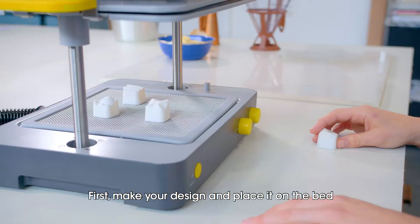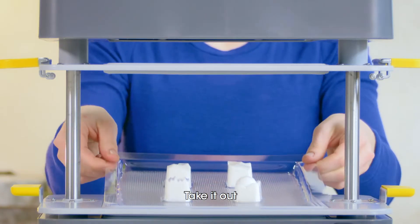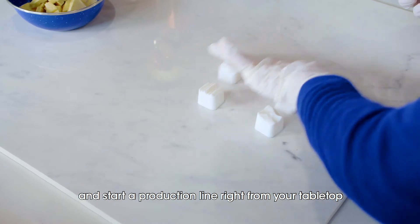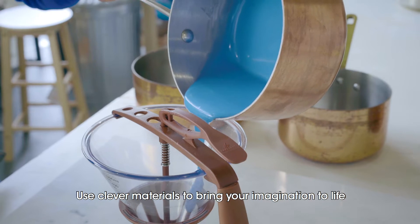First, make your design and place it on the bed. The FormBox molds a 3D shape in seconds. Take it out and start a production line right from your tabletop. Use clever materials to bring your imagination to life,